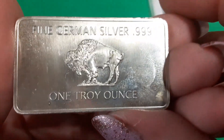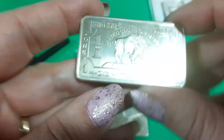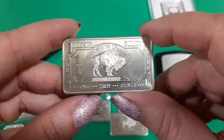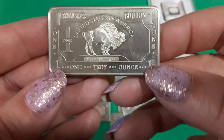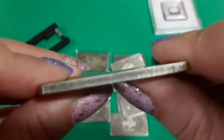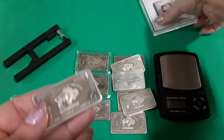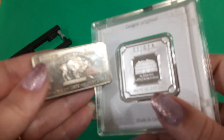A lot of times they put this stuff up on eBay and people think, 'oh, that's a really good deal.' Well, sometimes if it's too good to be true, it is. These weigh way more than they should. And I wish I could break it in half or something to see what's inside, but it totally looks pretty claddy to me. So I wonder how much silver is actually in here.